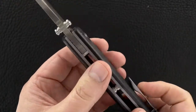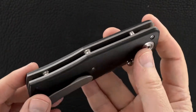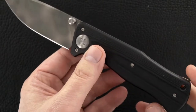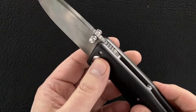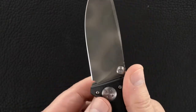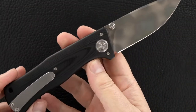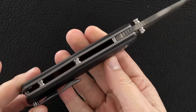He said it's an early piece, so obviously he has refined his style a bit over the years. That said, so many of his hallmarks of what we recognize as a Rexford are here — that pivot, the thumb jimping, even the profile. It's pure Rexford. This is an Epicenter, still in his lineup, and the clip hasn't even varied that much over the years.